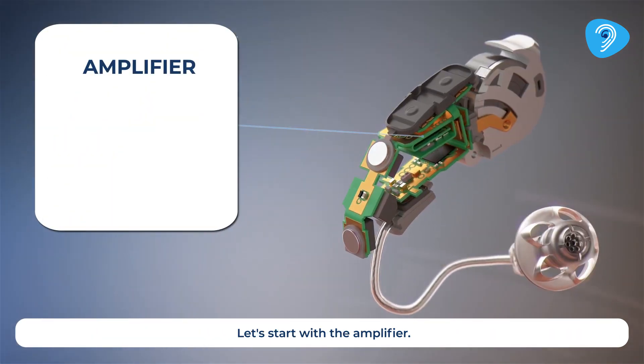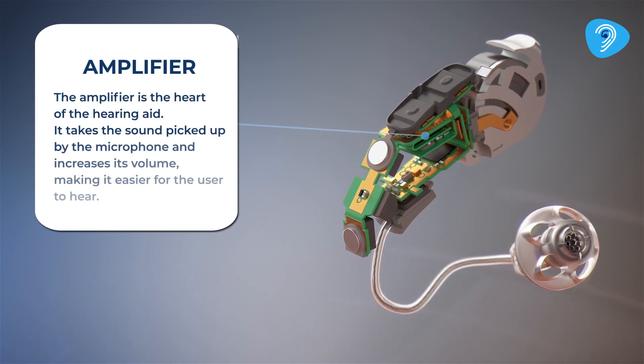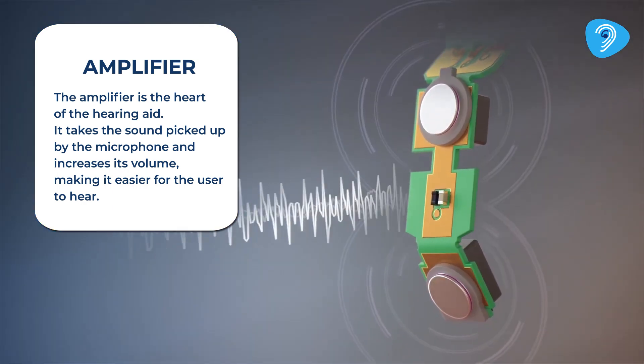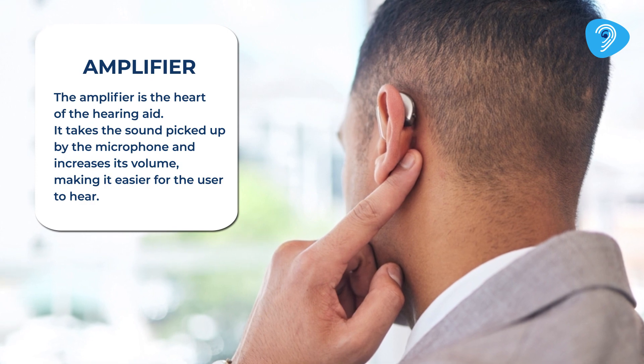Let's start with the amplifier. The amplifier is the heart of the hearing aid. It takes the sound picked up by the microphone and increases its volume, making it easier for the user to hear.